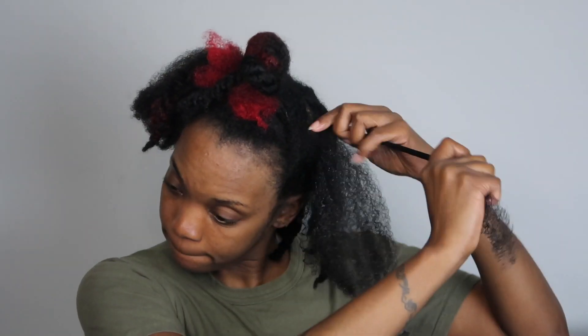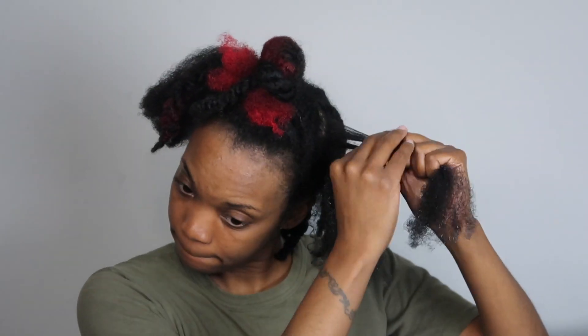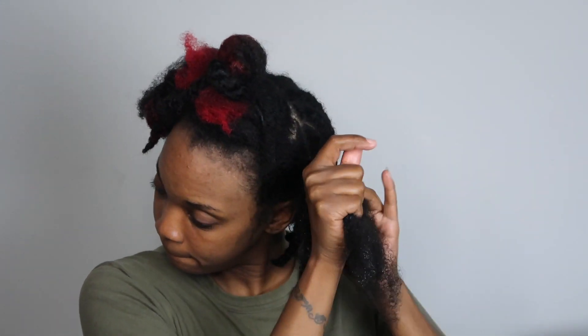I'm just going to flat twist my hair all the way around and this tutorial is super simple — it's going to be mostly fast-forwarded because it's that simple. If you don't know how to two-strand flat twist, I do have a video that is very old but has been known to be very helpful, so I will link that above and it'll drop down in that little eye thing. Make sure you click on that if you do not know how to two-strand flat twist because that video has helped a lot of people.